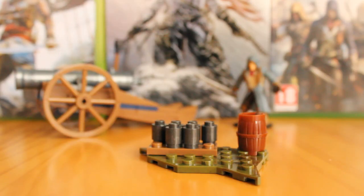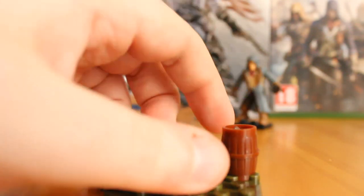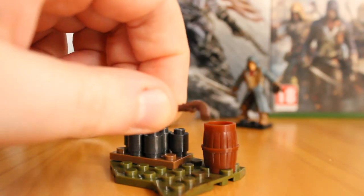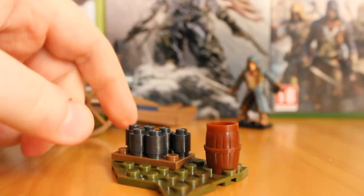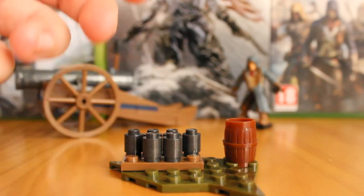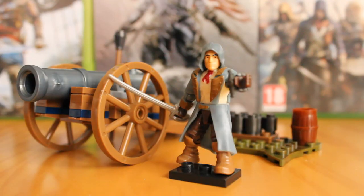Rounding out this little set, you get this little terrain piece where you can mount the cannonballs, and a little barrel which comes with a little pistol — the standard brown Assassin's Creed pistol. It can be used on Arno himself, but you can just place it in the barrel and hide it if you want. You can also put a figure on the terrain piece, but past that, it's mainly there to make sure you don't lose all the little cannonball missile pieces.